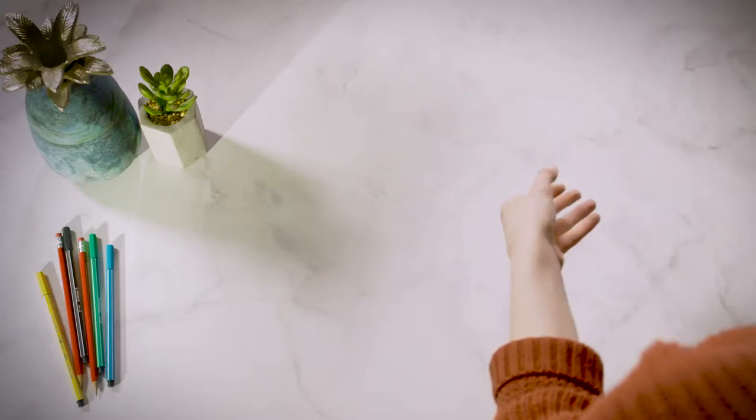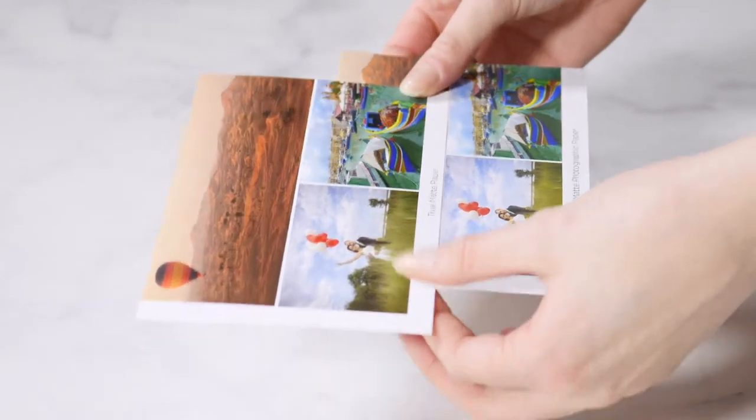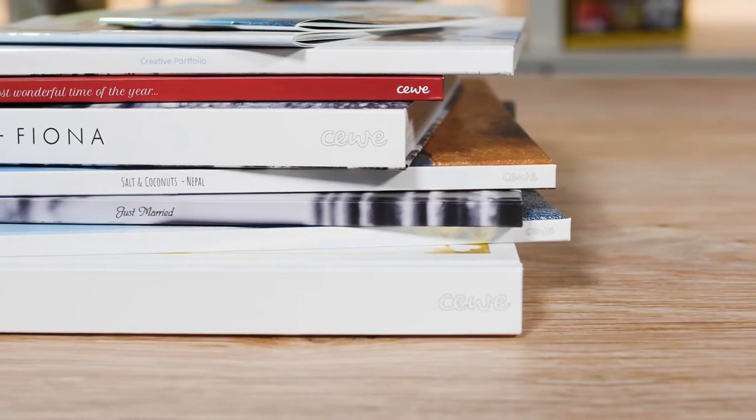Matte paper has a smooth, shine-free finish and adds a touch of luxury to your book, ideal for wedding albums and black and white photography. Next up, let's take a look at covers for your Siwi photo book.